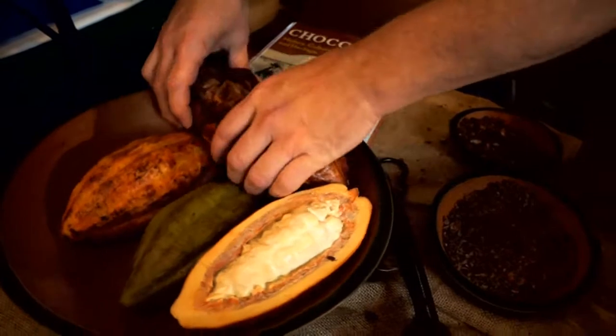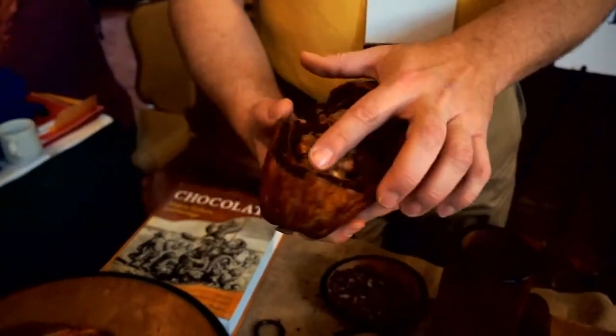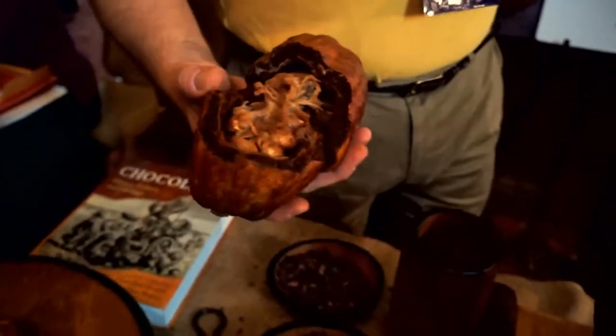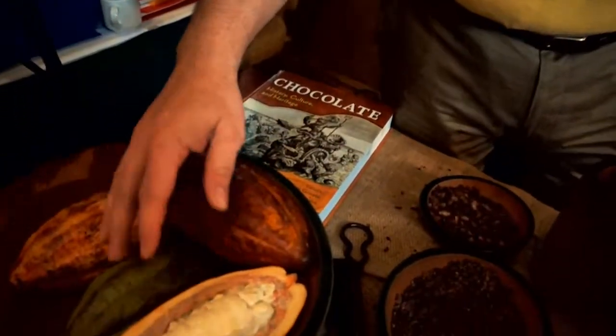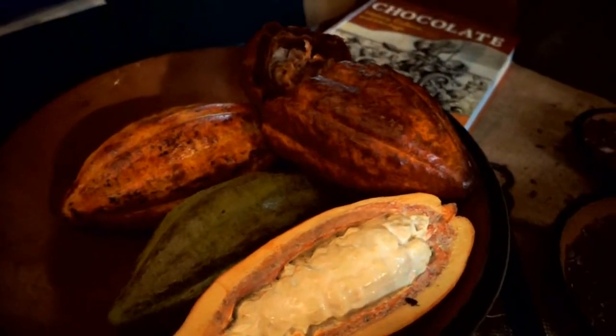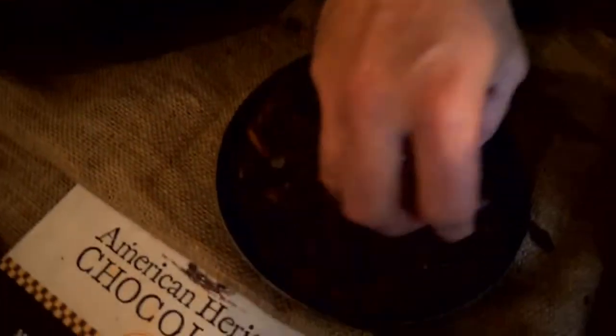It all starts with the cocoa pod. This is a real cocoa pod grown in the Dominican Republic. Those beans have browned a little since we opened it this morning — they would look like this coming out of a pod fresh: very white, with sweet pulp on them. The farmer takes those beans out of the pod, ferments and dries them, and this is what he ships to a chocolate manufacturer: a dried cocoa bean.